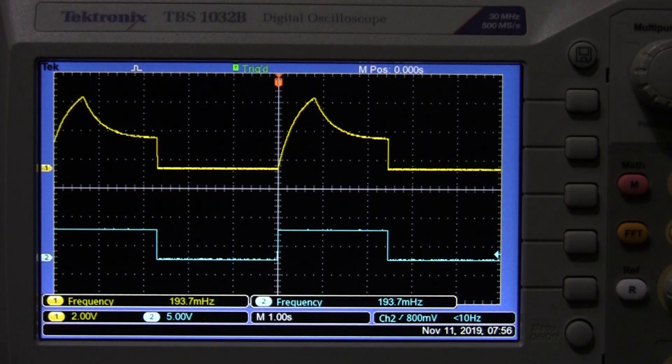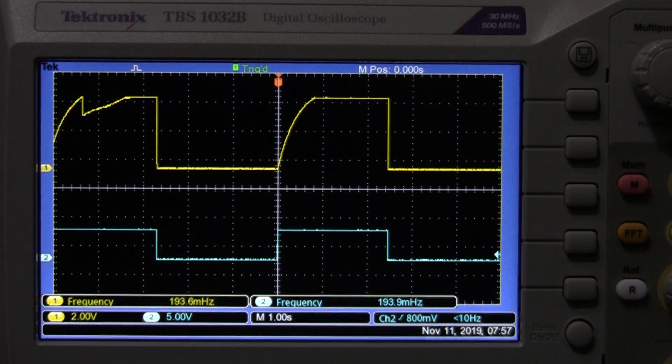Now if we turn down the decay rate, you'll see that the second curve will drop. There you can see — we get a direct drop down to the sustain level. Now if we increase the sustain level up to maximum, that step will rise up to the very top of our attack. So we have attack, decay, sustain level, and release. And finally, if we put our attack to zero we'll get a square wave at the top, just like we have at the bottom.